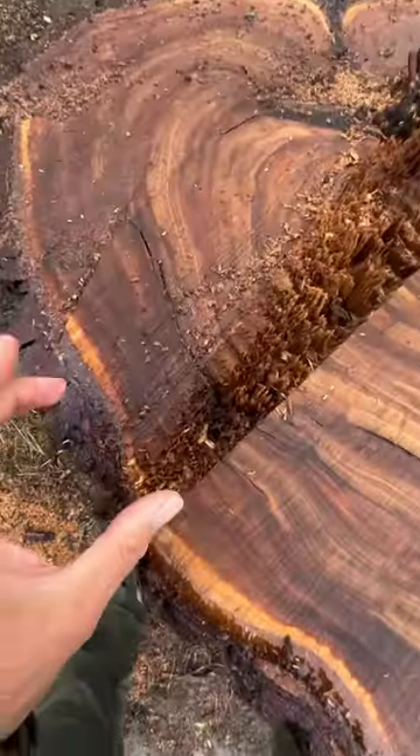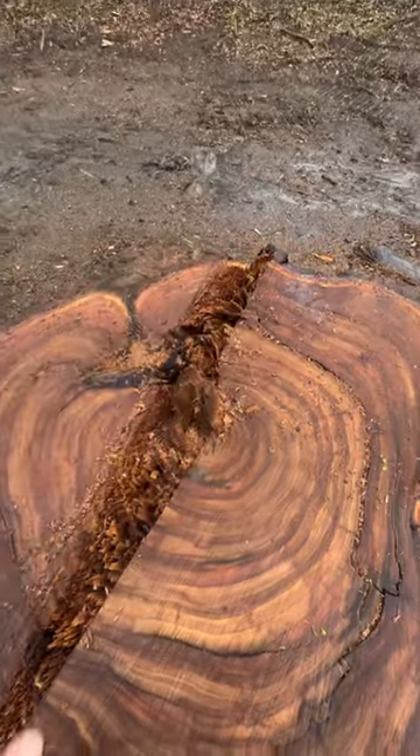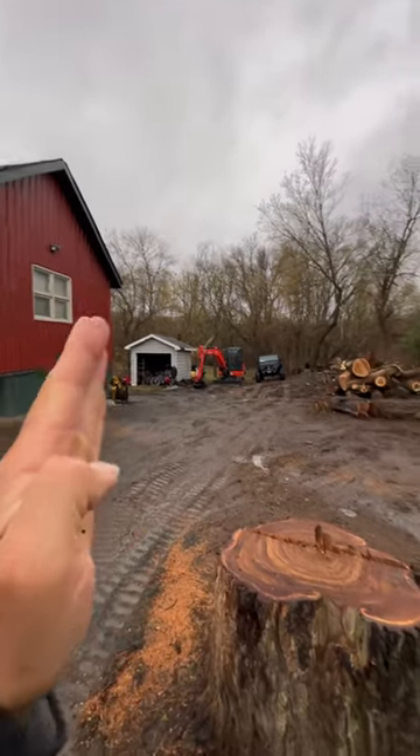Last but not least is the hinge itself. You can notice that it's very thin on one side and gets thicker as it goes toward the other side — that's on purpose. He wanted the tree, once it started to fall, to not hit the garage.